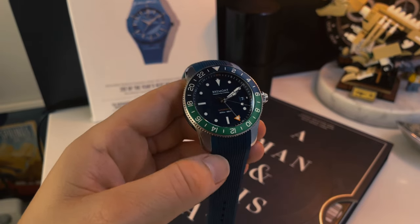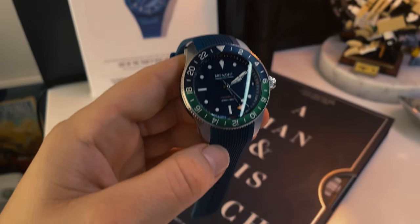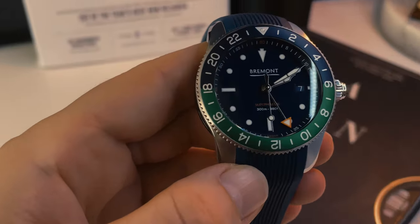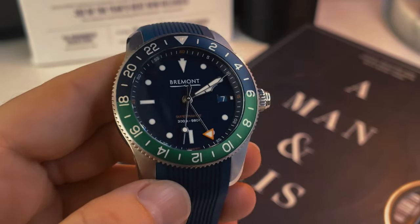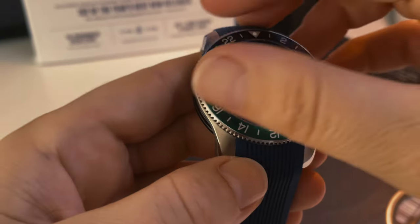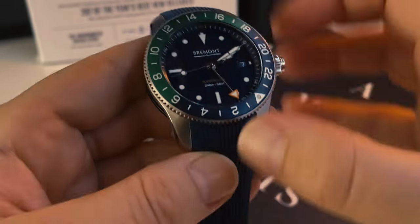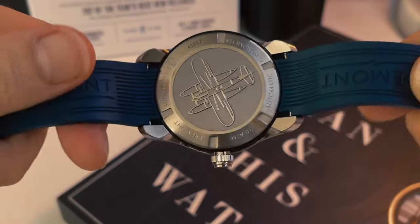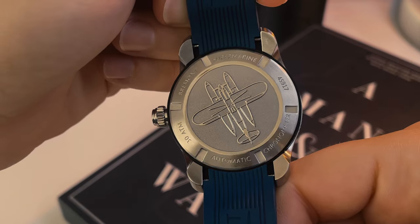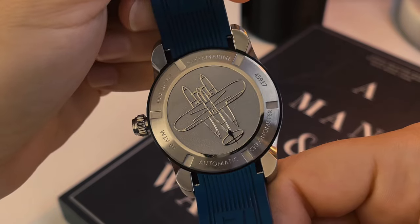Pretty clearly these guys love adventure and in particular they love flying, which is ironic because today I'm actually going to be reviewing one of their dive watches. But it's still in the spirit of adventure — whether it's air, land, sea — and the thing I quite like about this brand is that ethos; they just love watches and they've turned themselves into a really fun micro brand doing big things. This watch in particular is definitely within that spirit.